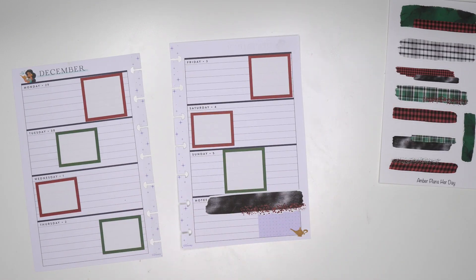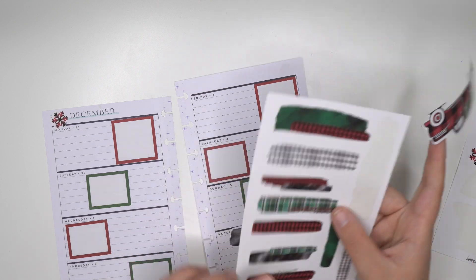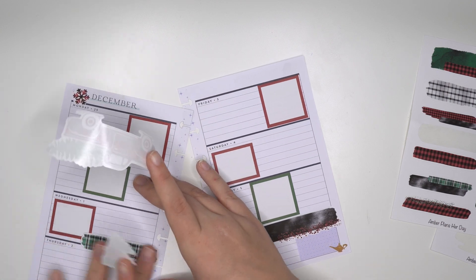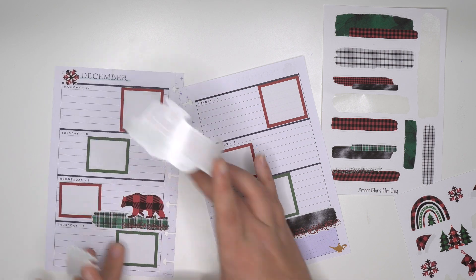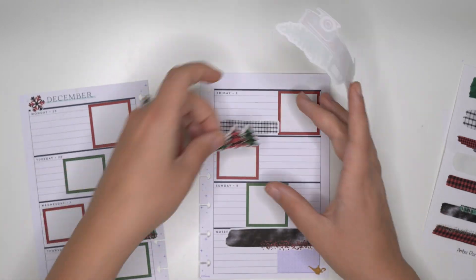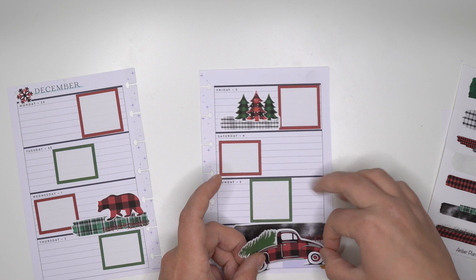I think we're just gonna try to start with some other things first before I figure out this corner. It's a little snowflake over here. And then I think we'll do a green swash here. I want to do the bear - I love that bear, that bear is so cute. Let's do a little bit of a smaller one there, with a Christmas tree.